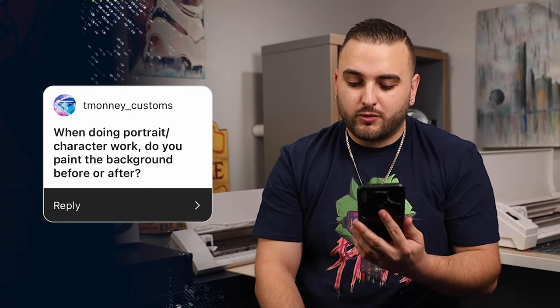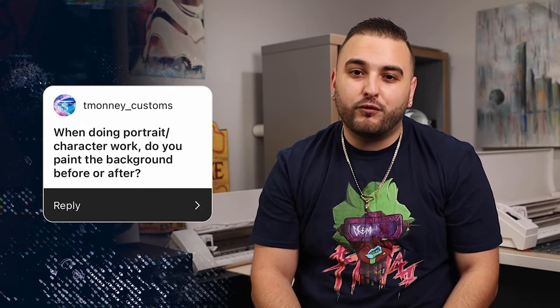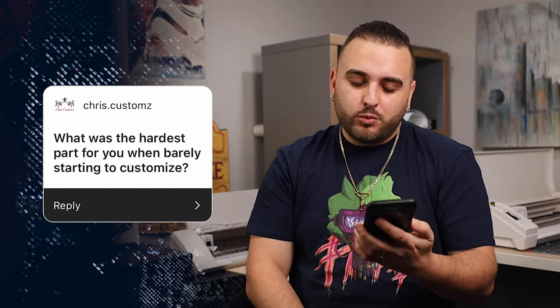T Money Custom says: when doing portrait or character work, do you paint the background before or after? There's not really a right or wrong way — you'll see it done both ways. For me personally, I like to always paint my background first, just so I can see a little bit of progress and have forward momentum before heading into the hardest part: the portrait work or those really detailed character designs. I like to save all of that for last.